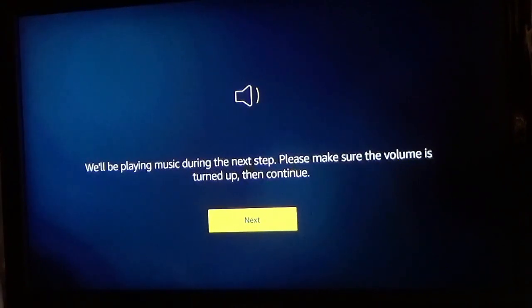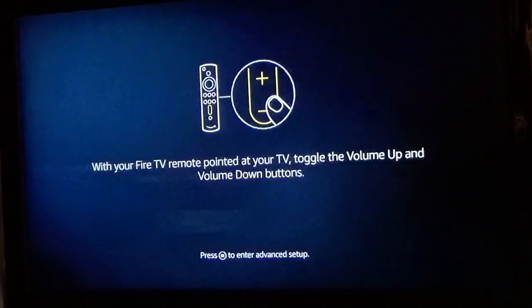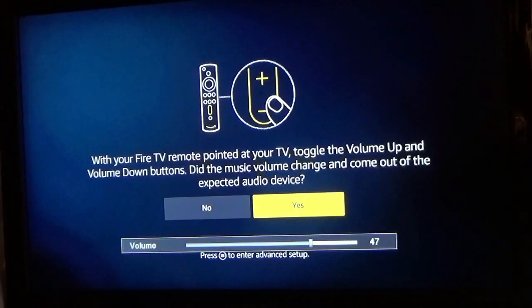Now it's going to play a little bit of music so you can toggle the volume button to make sure that works as well. As you can see, my volume button is working just fine, so I'm going to go ahead and click Yes.